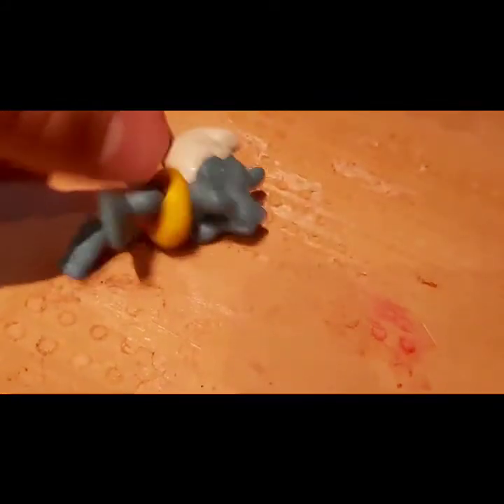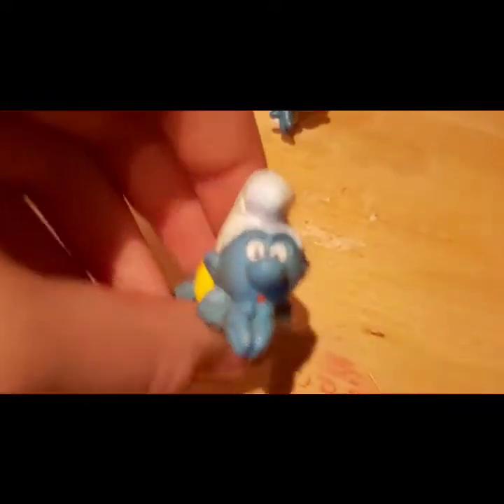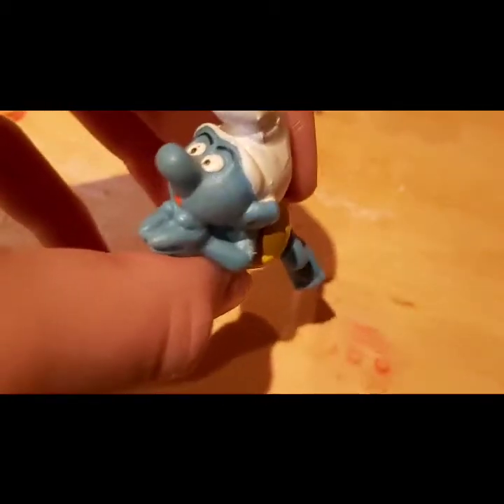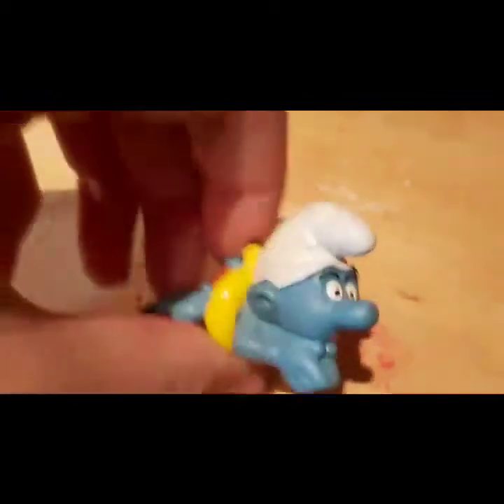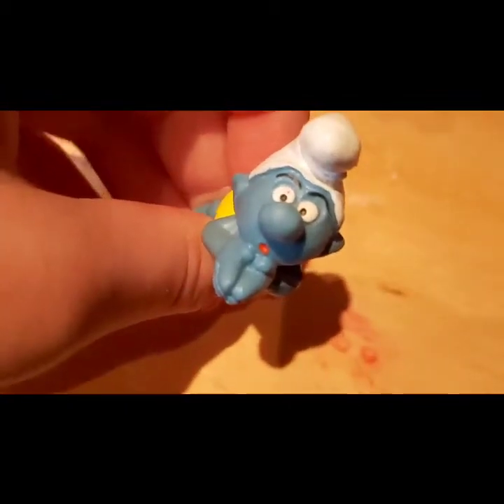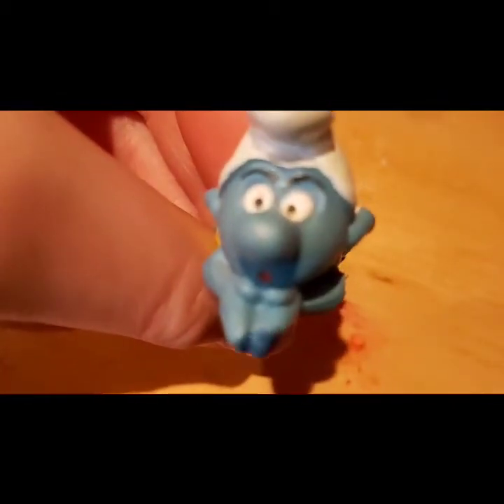Now we've got the one diving with a floaty around his body and a swimsuit. I have no idea what's up with his face — he looks like he's just seen a ghost, or like he's breathing in before going underwater. I guess this would be a cool bath toy. We'll call him Swimming Smurf.